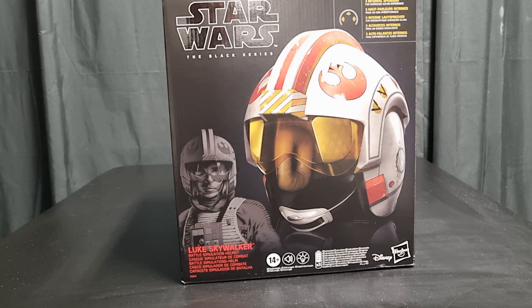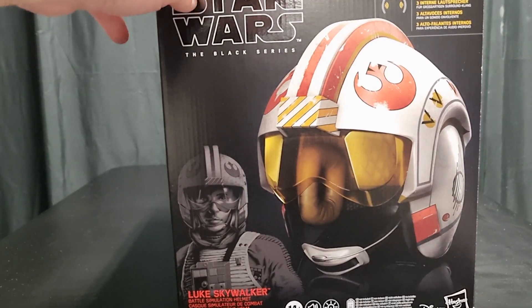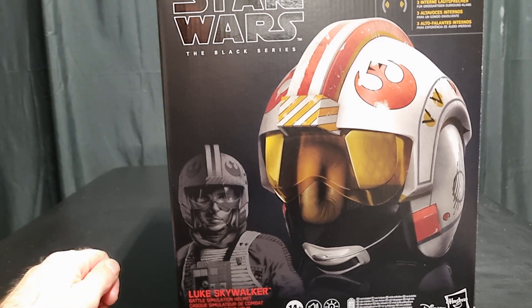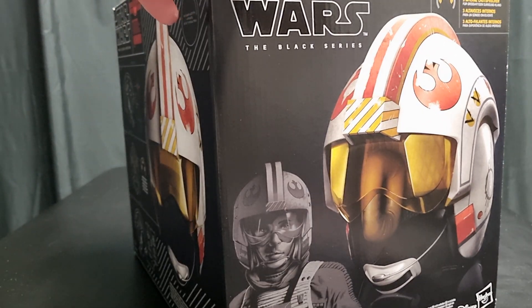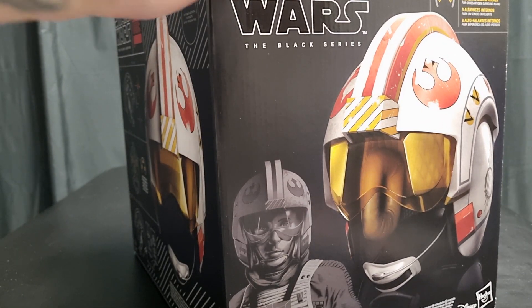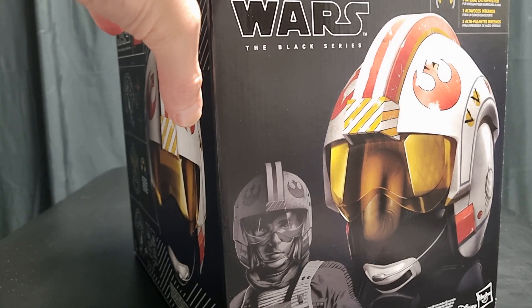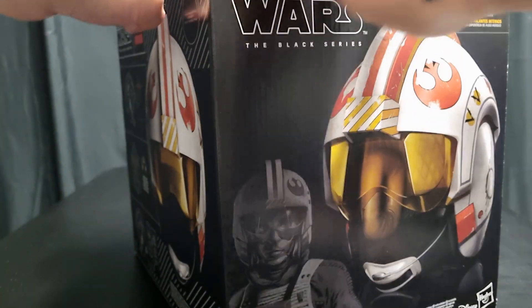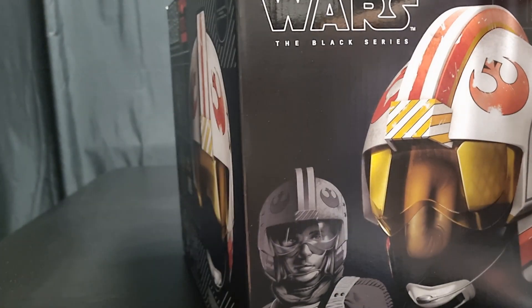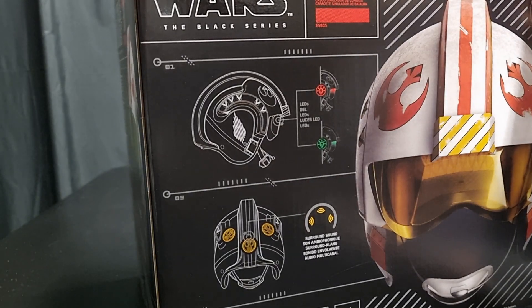Getting right into it - this is a helmet. Luke Skywalker. It's the battle simulation helmet, so basically the box says it's A New Hope and Empire Strikes Back. You don't have the big corner bits there. Gregory Titus artwork - I love this guy, I follow him on Instagram. He's got all the bits and pieces there.